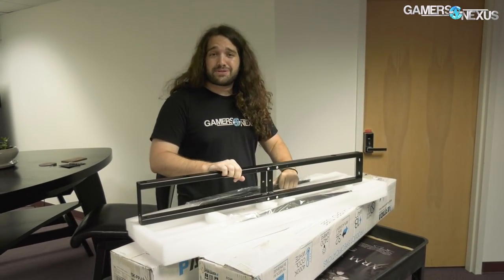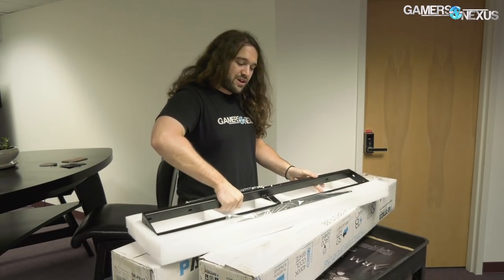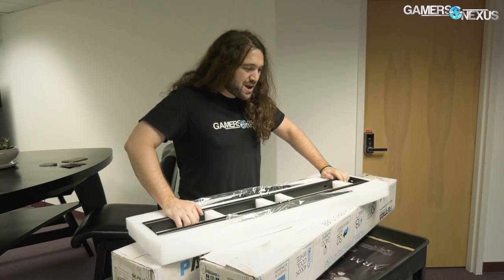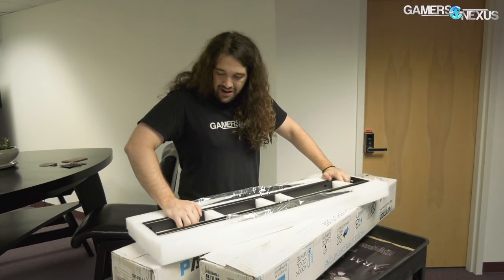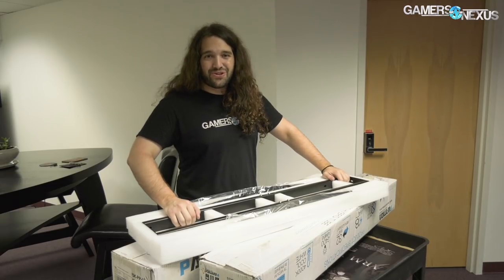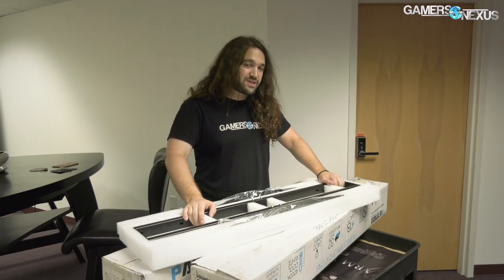I think it's time to start building it. I don't really want to work on it alone, so I'm going to recruit Andrew from behind the camera. We'll build it, maybe time-lapse some of it, and get it on the table — hopefully ending up with a functional set table finally, because it's holding up everything right now.